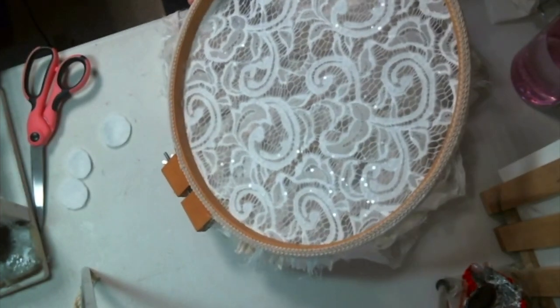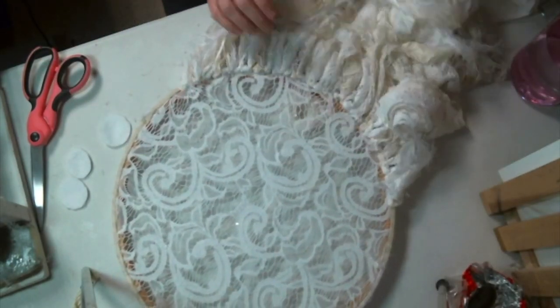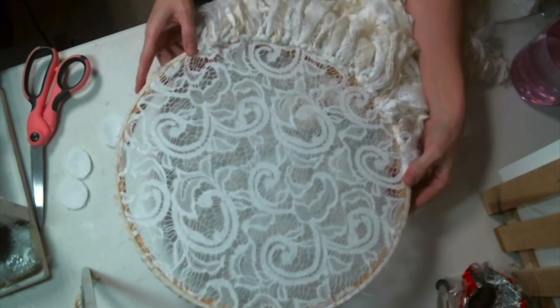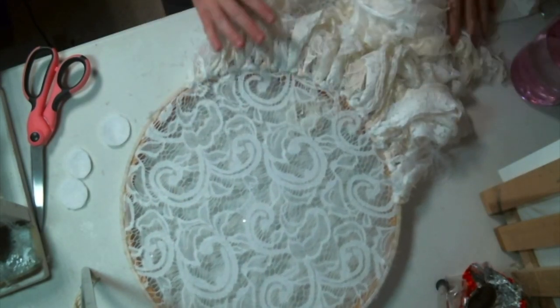Now that you have the back finished and all the beautiful tassels on, I think it's perfectly beautiful just like this. I'm going to go ahead and add some handmade flowers to this one.